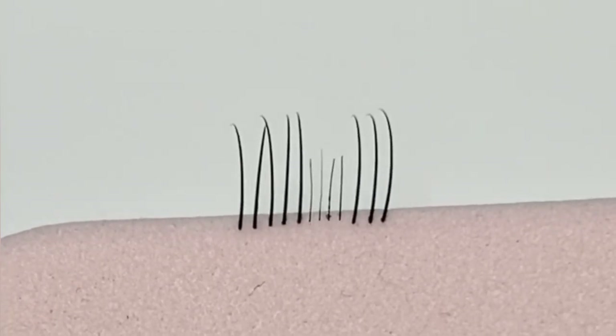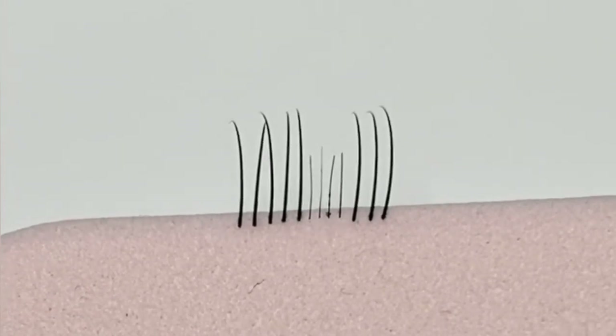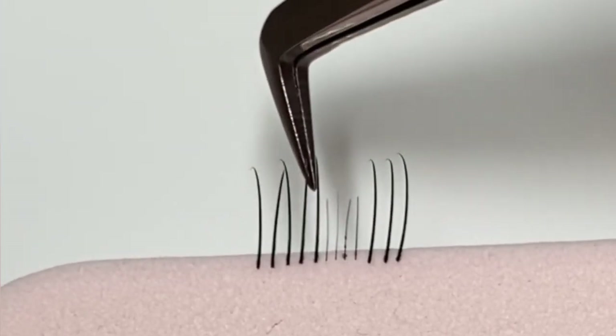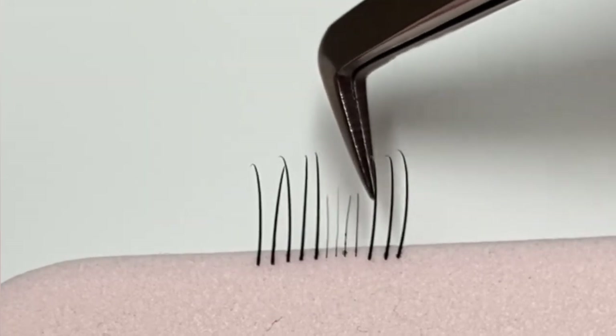Here I've got a quick example of what we are all seeing at the moment as lash technicians — this is our client's shedding. Here we've got our normal lashes more or less, and then this represents the baby lashes that are coming through during the shedding.